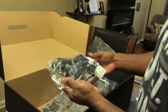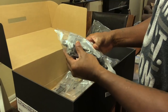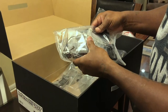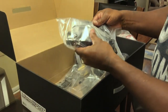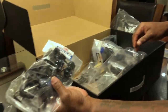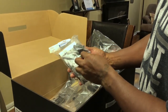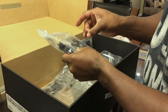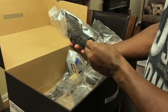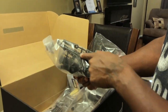Front axles and stuff like that. Hub carriers — oh, those are metal! Nice, I didn't know that. Front axles, universals, arms. Rear carriers are plastic, just the rear axles and arms.